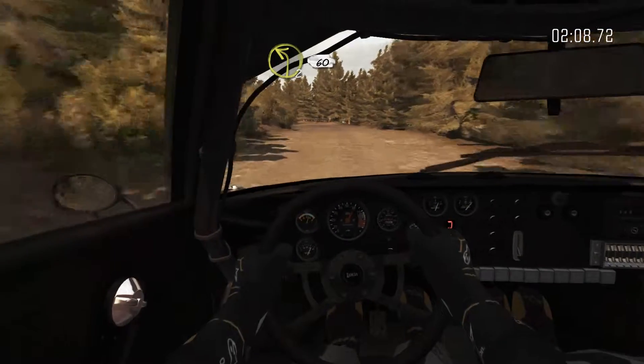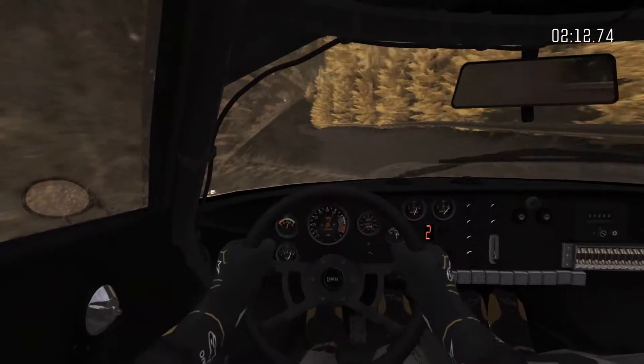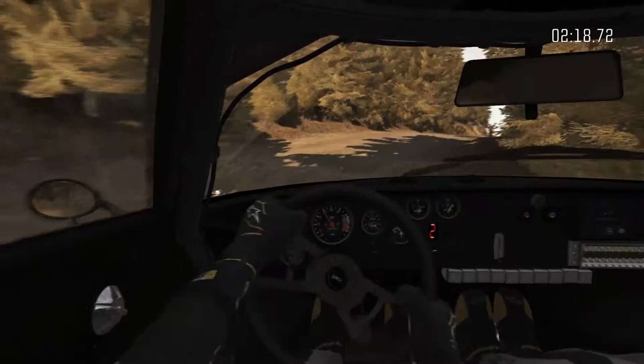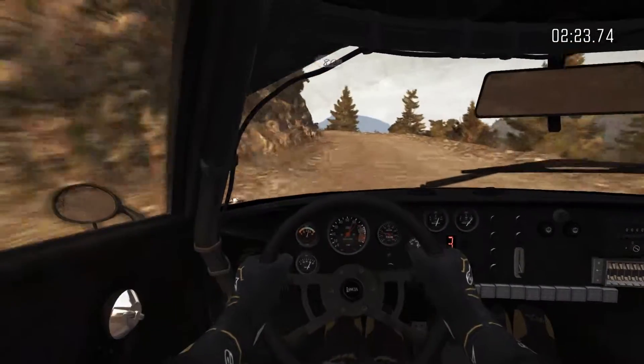Left 2, long, 60. Right 2, long, don't cut, crest, 80. Left 5, long, crest jump, maybe. 80.